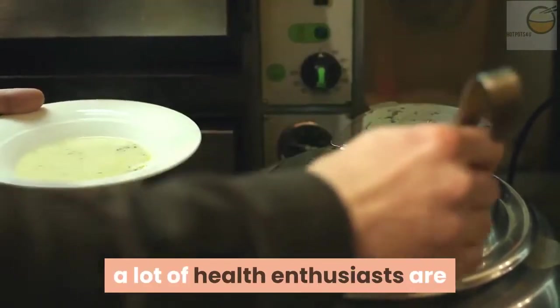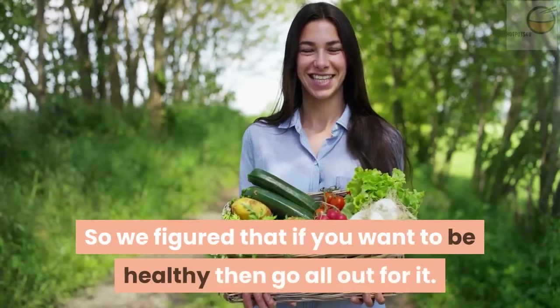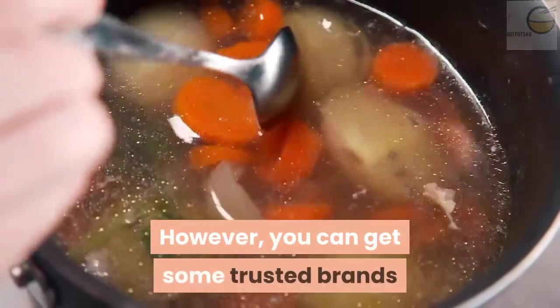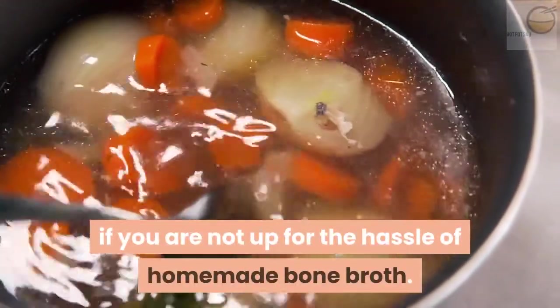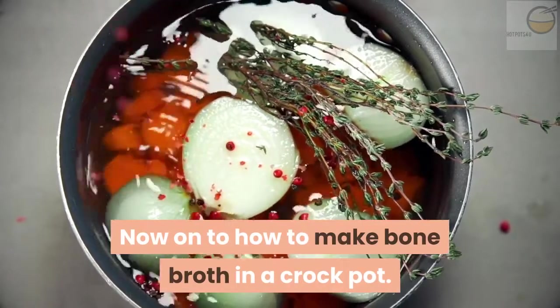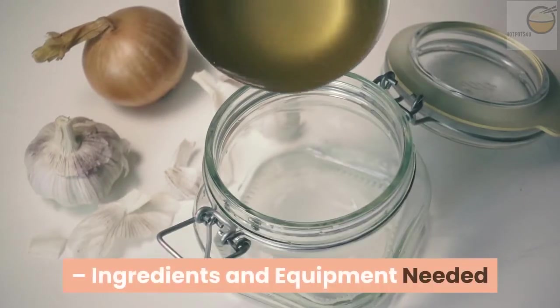Although there is some commercial brand bone broth, a lot of health enthusiasts are skeptical about what goes into the brew. So if you want to be healthy, go all out for it. However, you can get some trusted brands if you are not up for the hassle of homemade bone broth. Now, on to how to make bone broth in a crock pot — ingredients and equipment needed.